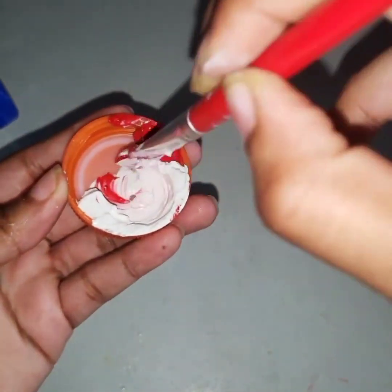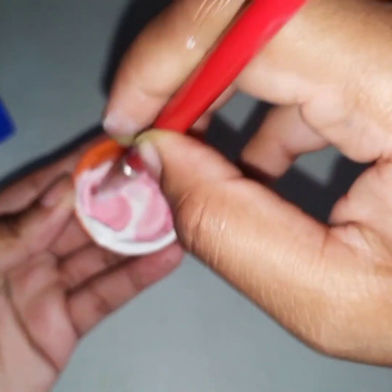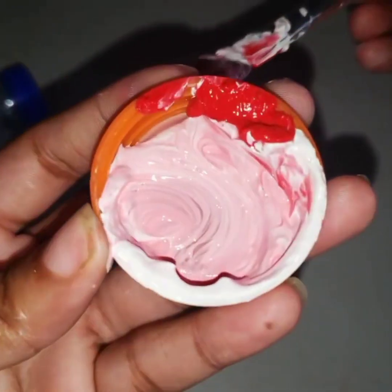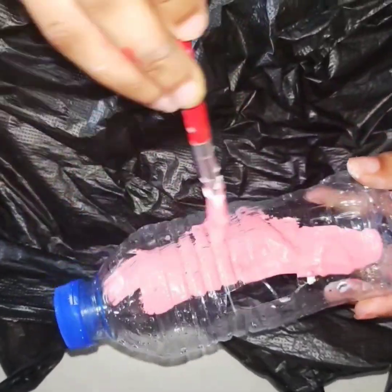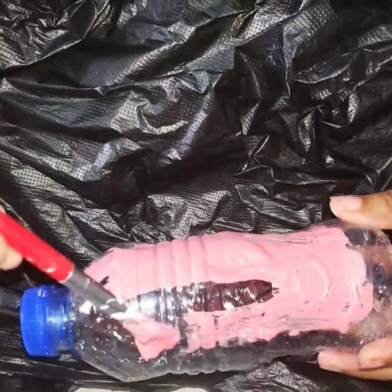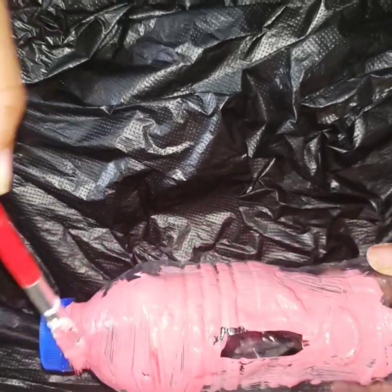I used the colors white and red to create the color pink. You can use any color you like to decorate your piggy bank. Just remember to have fun. You can use paint, sparkles, whatever material tickles your fancy. Remember to take your time and pass the paint brush through all those tiny spaces and creases.